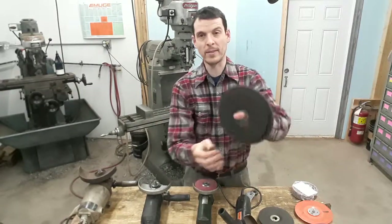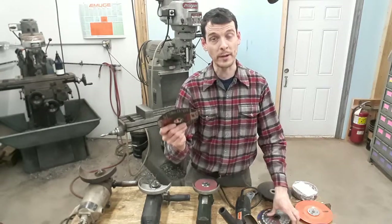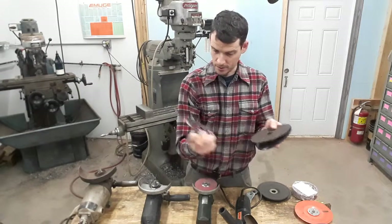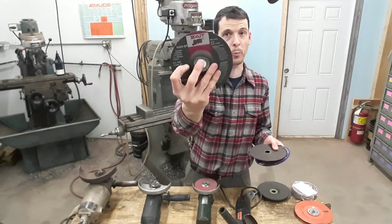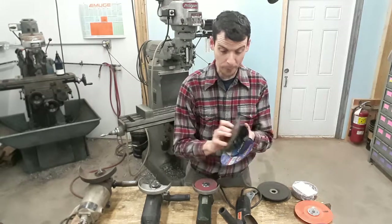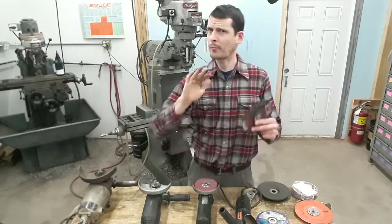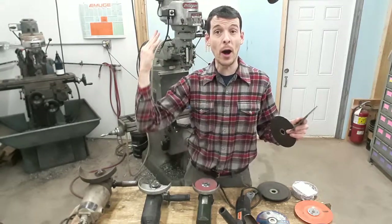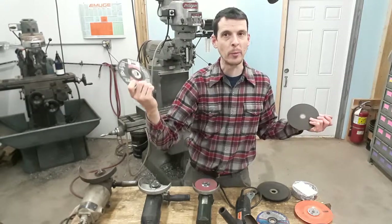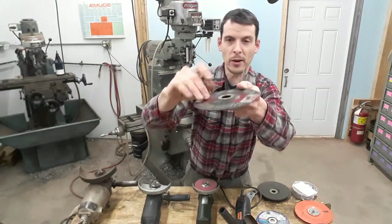I'll give a comparison — that's a 6 and a 7-inch comparison there as far as disc size. A lot of these zip cut discs are 0.045 inches — 45 thousandths of an inch. These blades are thin, and if you get one like this — this is called a depressed center, you can see it's raised there.